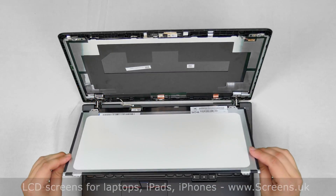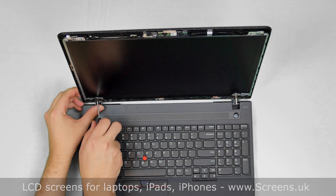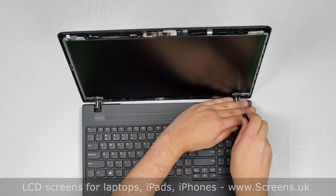Lift the screen up and align it with the mounting holes. Replace the four Phillips screws — one in each corner.